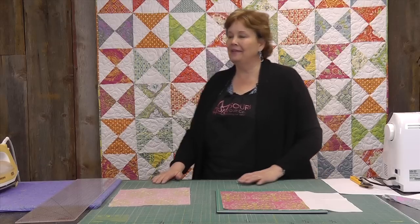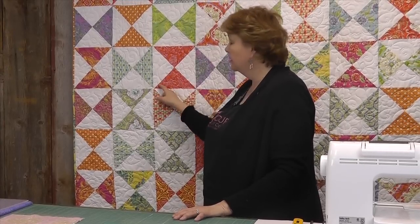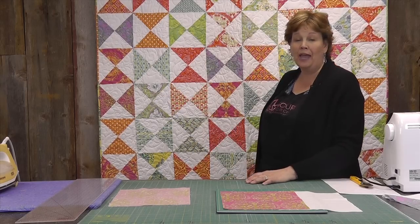Hi, I'm Jenny from the MSQC. Take a look at this quilt behind me. This is made using an old block called the Hourglass block. It's a very quick, easy block to make and I will show you how.